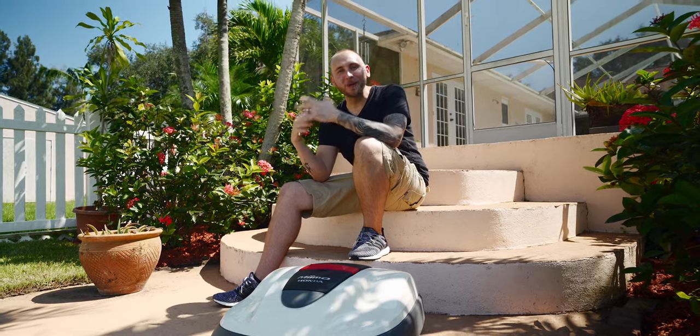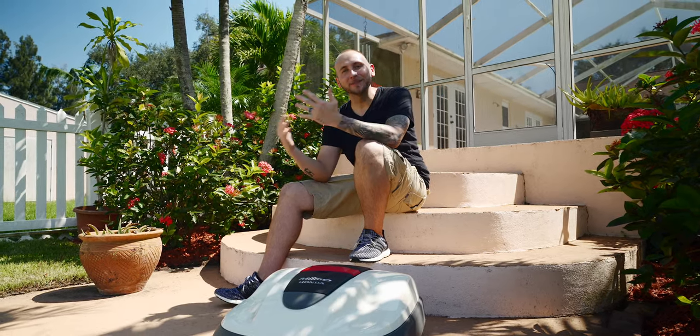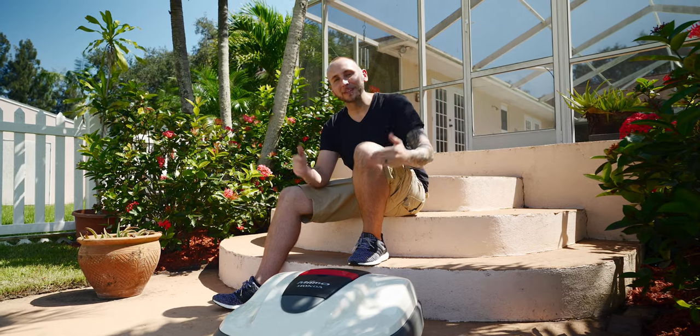Hey, what's going on friends? It's Jonathan. Welcome back to another JC production. In this video, I've partnered with Honda to showcase Mimo.